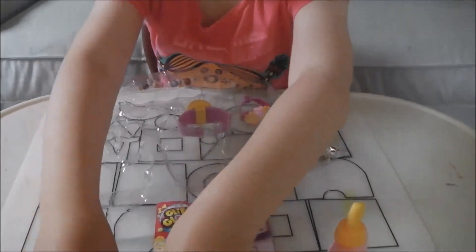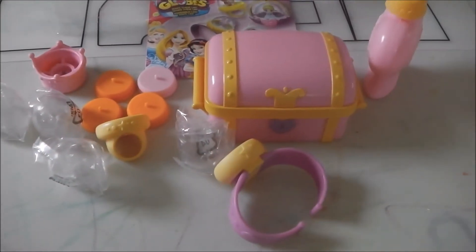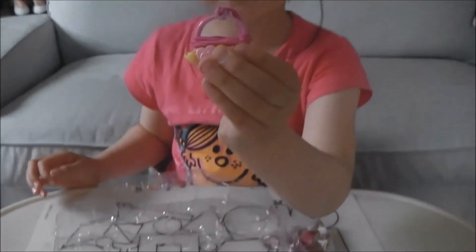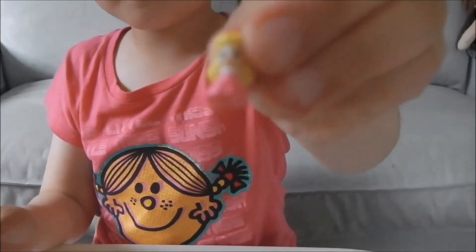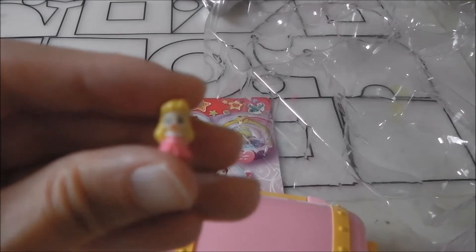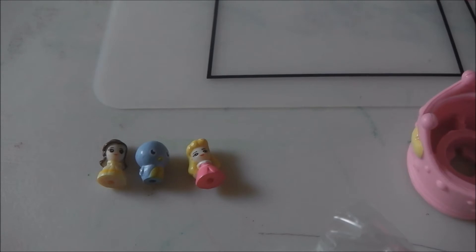These are the containers. These are the diamonds. This is the bracelet. This is the necklace. This is a little birdie. This is Bella.